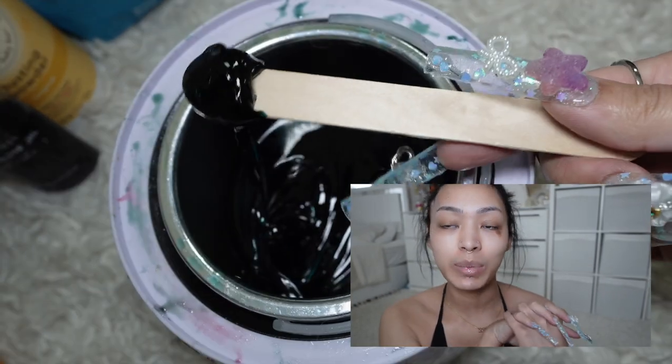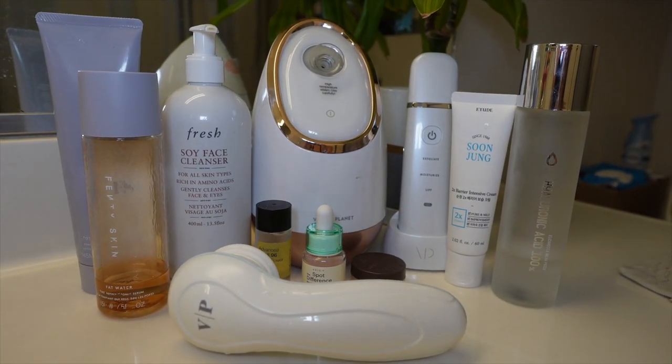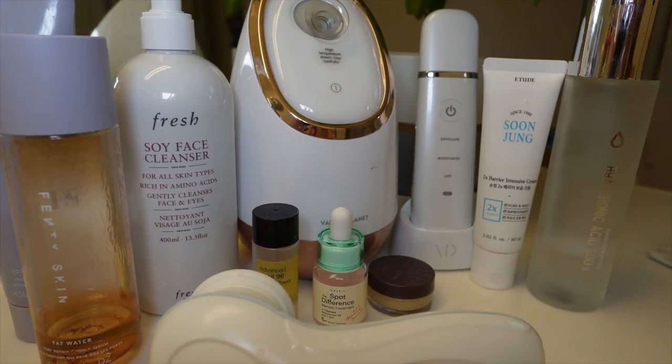The wax is now warm so I'll check back in with you guys probably in an hour and a half, because the coochie area takes so long to wax — you literally have to work up the courage for every strip because it hurts like hell. Okay, now that I'm done waxing, we're gonna move on to one of my favorite parts, which is a facial.